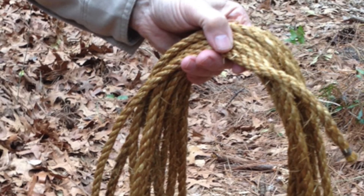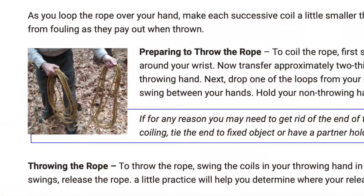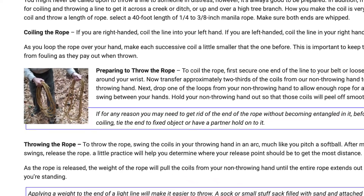The first step is to carefully coil a length of rope. A guide for this process can be found on the Troop Program Resources website.